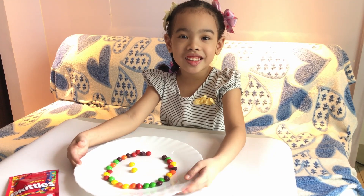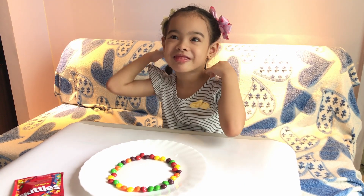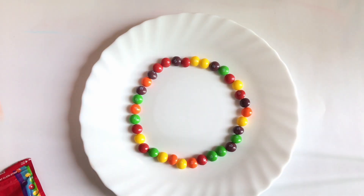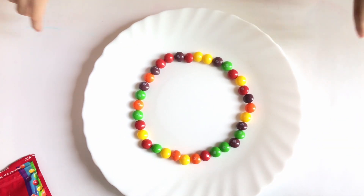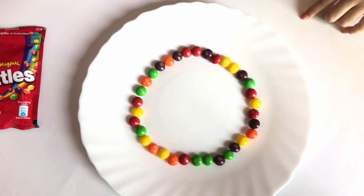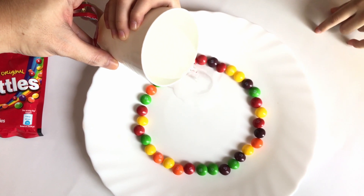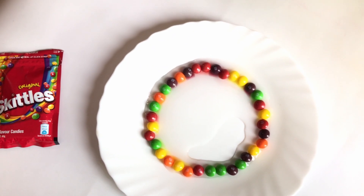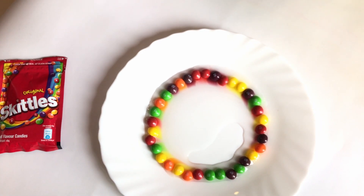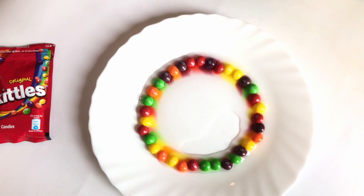So we are going to see how these Skittles do in the rainbow! I want to pour it! Starting to make a rainbow!